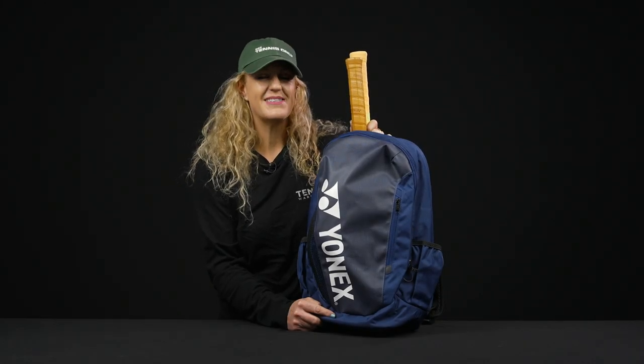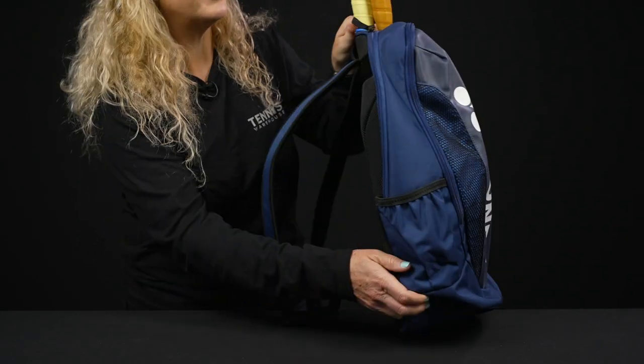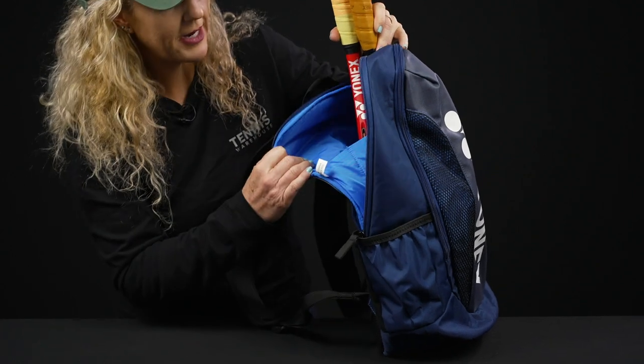Let's take a closer look at the Yonex Team Tennis Backpack — a great option for the athlete on the go. Let's take a look at some of the features in this backpack.